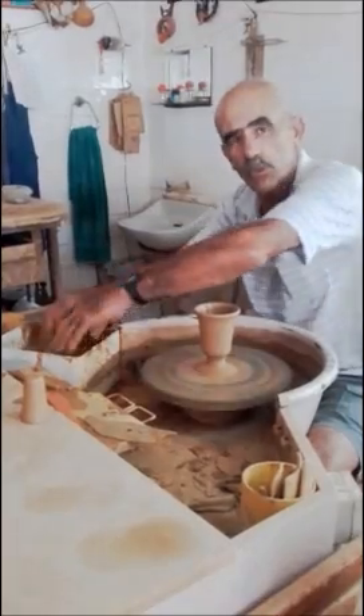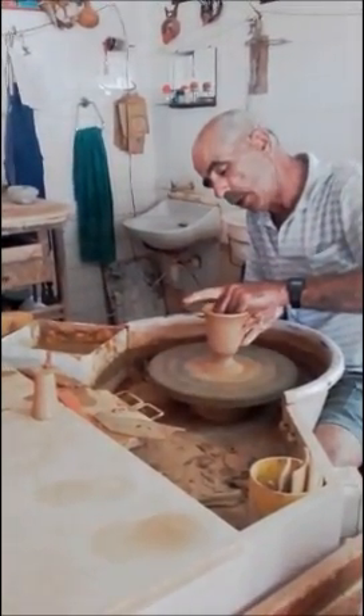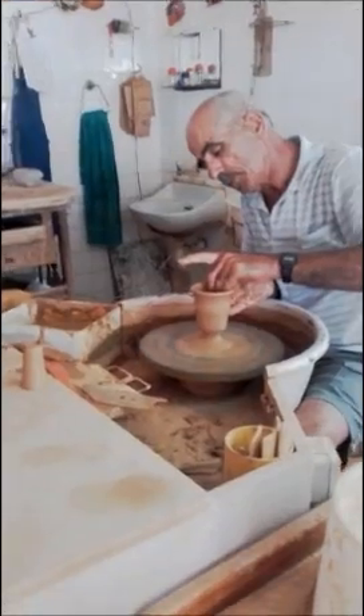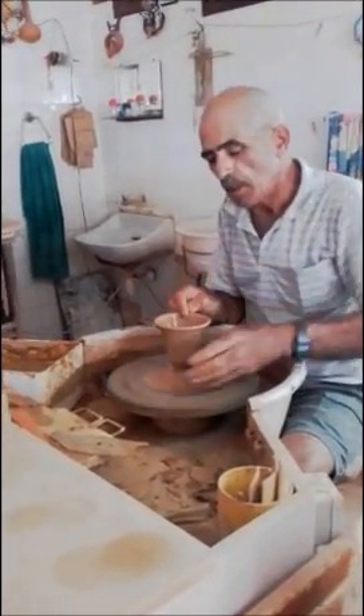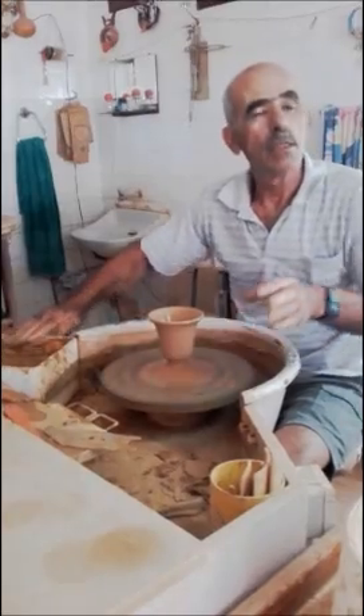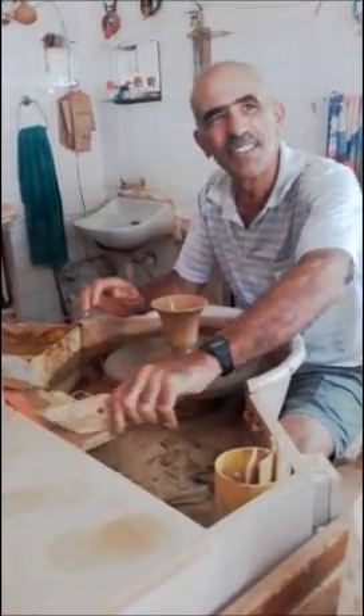You want to hear the age of this pot? Yeah, tell us. More than 20 years. 20 years! I made it, I covered it, I put it to the side and we discovered it two days ago.